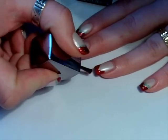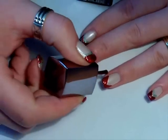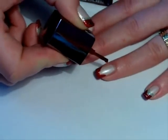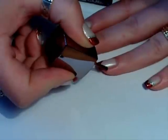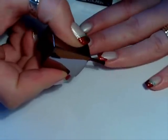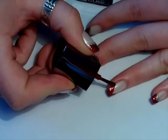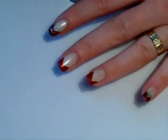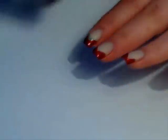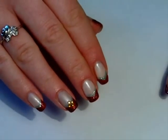But because I have quite long nails, I won't go as high as I would if I had shorter nails. So this is our V-shaped French tip.